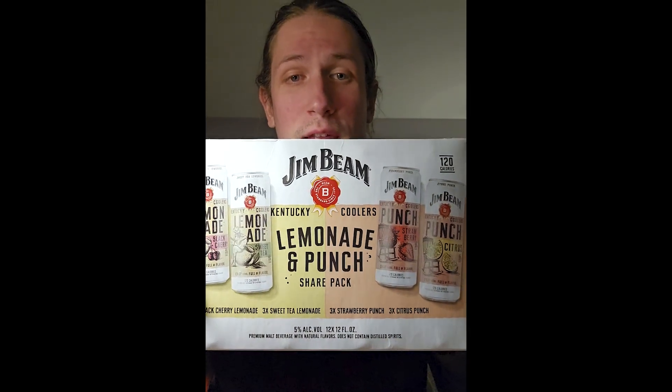Today we got a real doozy of a review. I have Jim Beam Lemonade and Punch Share Pack. There are 12 total cans in here — we're not gonna drink all 12. But there are four different flavors, three of each: strawberry, citrus, black cherry, and sweet tea. We are going to try all four.